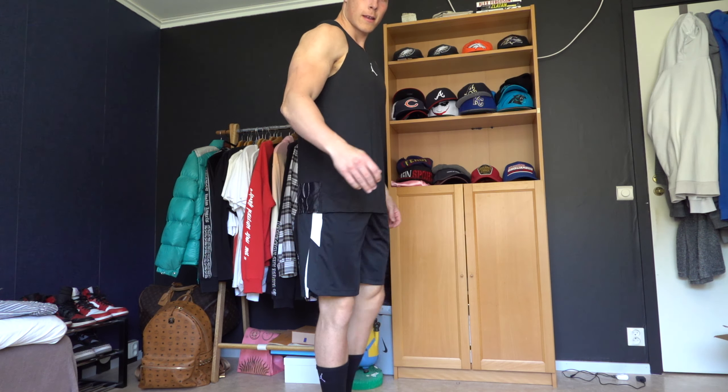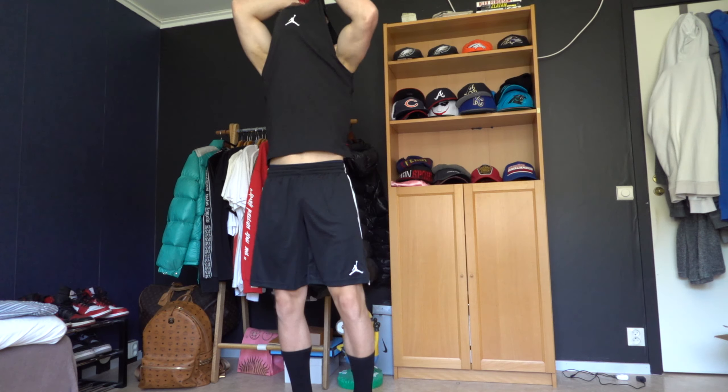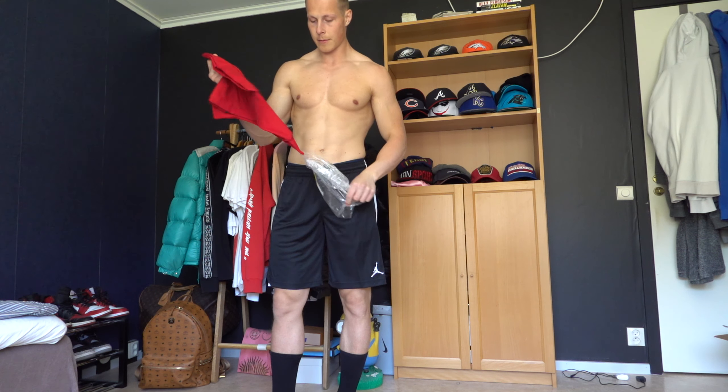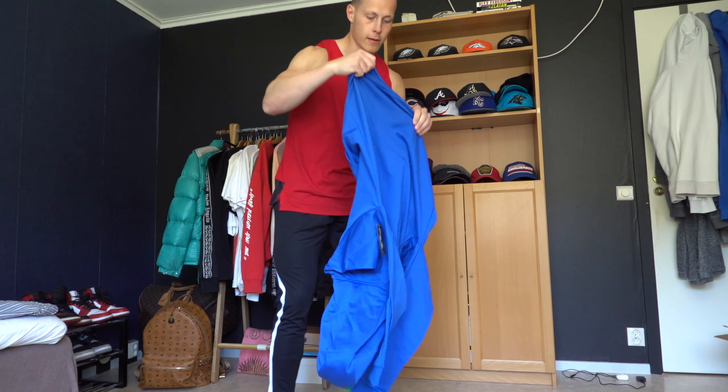My first outfit. Get the socks on, bring these bad boys on — the Chicagos. This looks fresh as well. Yes, sir. The quality is great.